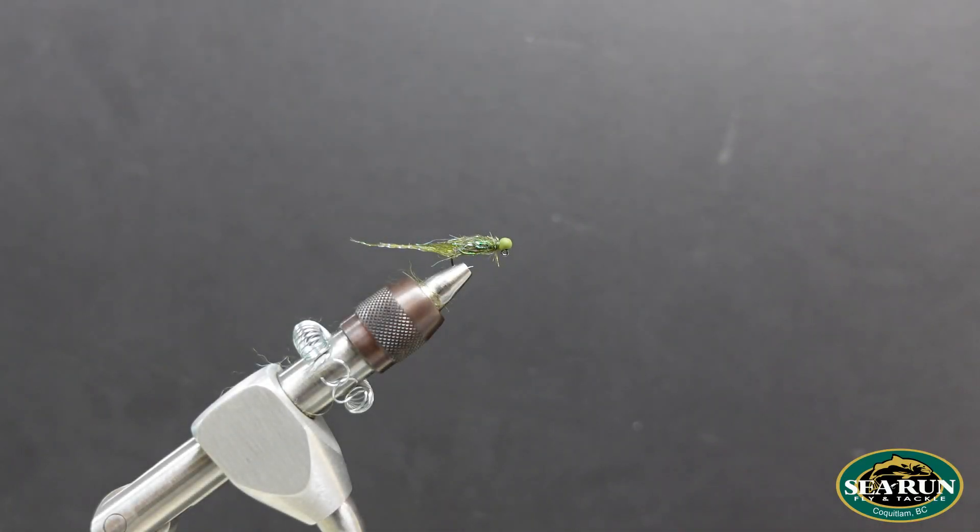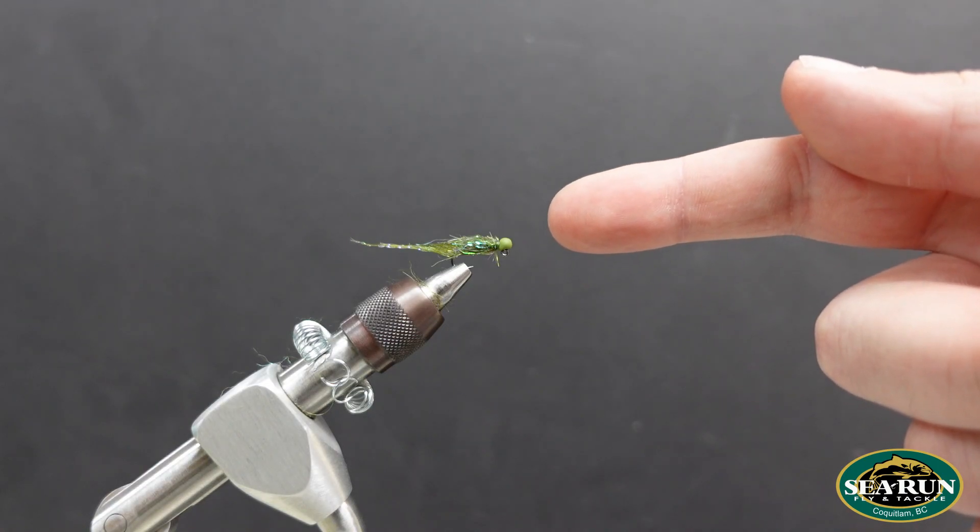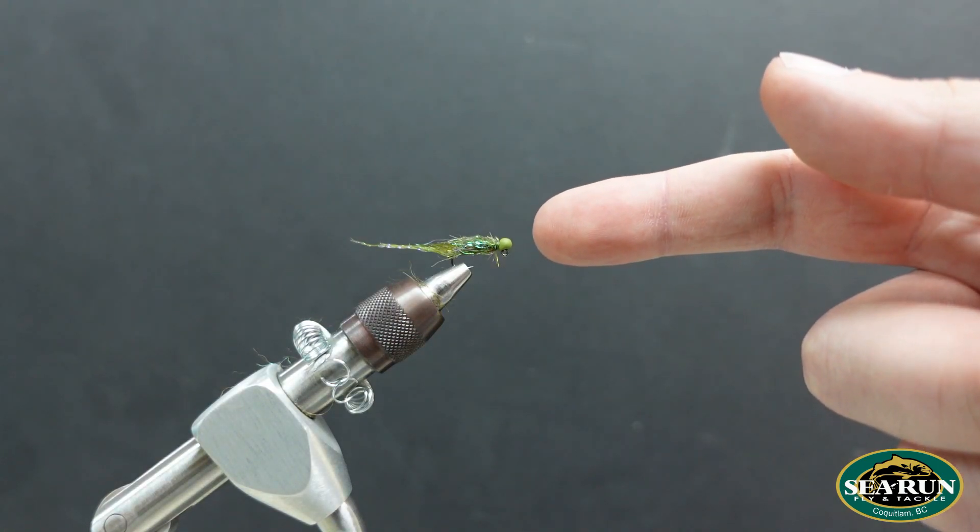Hey everybody, it's Casey here at C-Run Flying Tackle. Today I'm going to show you how to tie a balanced leech utilizing the Pro Tire Tungsten Head Turner Beads.